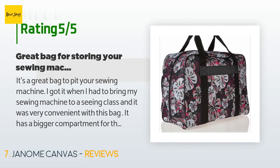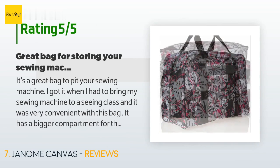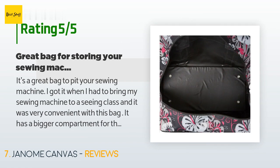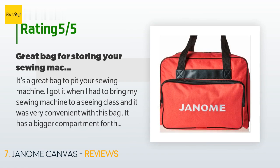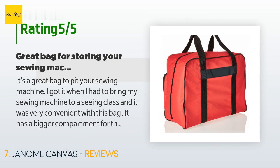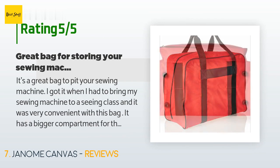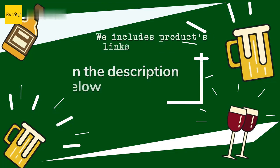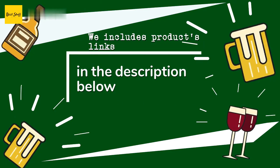A customer said: "It's a great bag to put your sewing machine in. I got it when I had to bring my sewing machine to a sewing class and it was very convenient. It has a bigger compartment for the sewing machine and a smaller front pocket for the rest of your stuff. I love the bag, but I wish it came in more trendy patterns — when I was shopping it was mostly floral patterns, which I am not a big fan of. Other than that, it's a good buy."